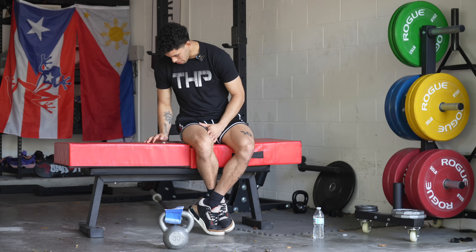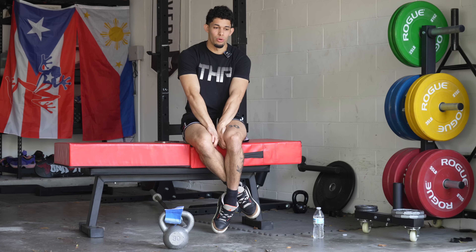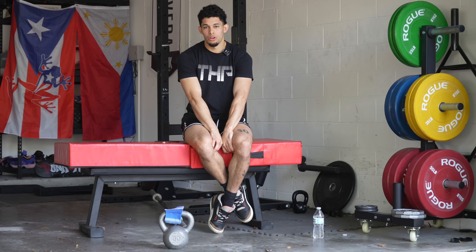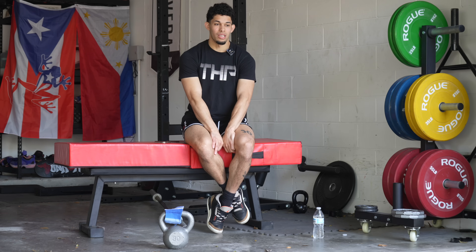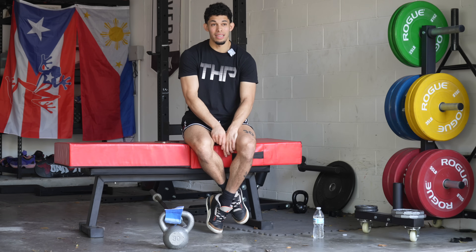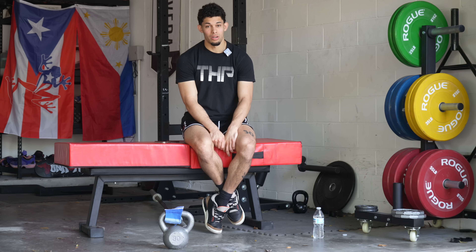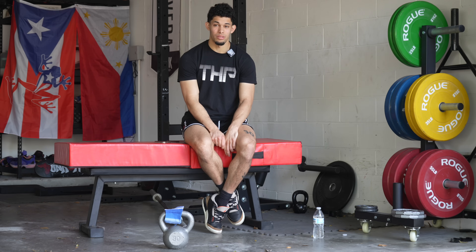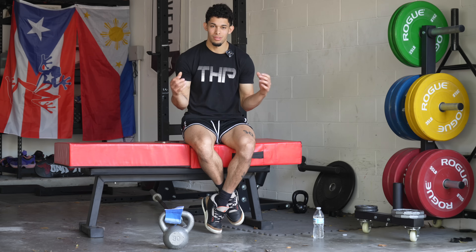How long should a hypertrophy cycle last for a beginner? Generally, every single training cycle we program is going to be about a month. Anything longer than that and you're going to have the negative side effects of accommodation start to come in — you're not going to be able to take full advantage of variety. Variety is a very, very potent training law that you need. If you apply it correctly, you can make long-term progress for a long, long time. Whether you're a beginner, intermediate, or advanced athlete, we're going to be doing cycles of about a month just to maintain variety.